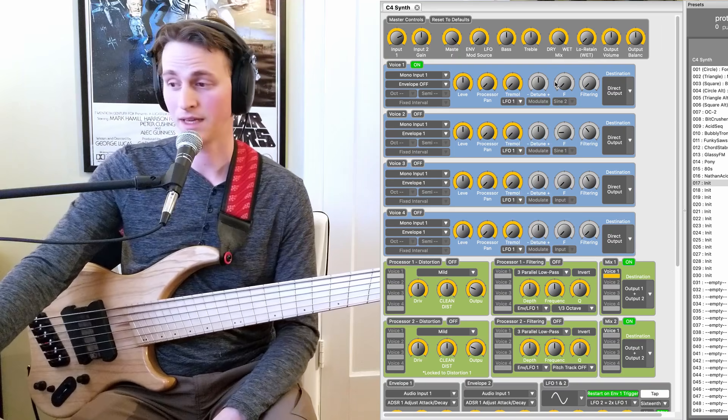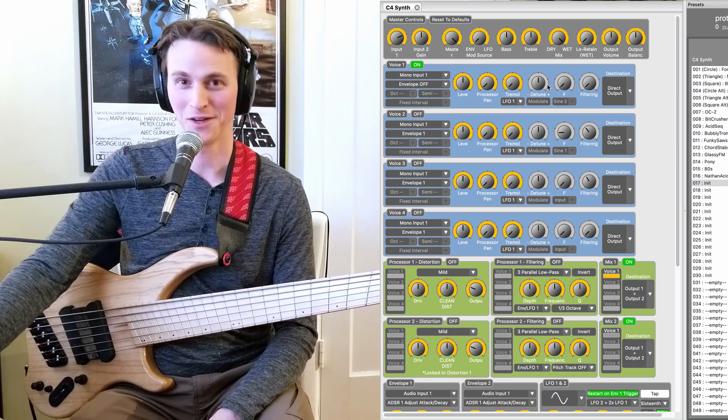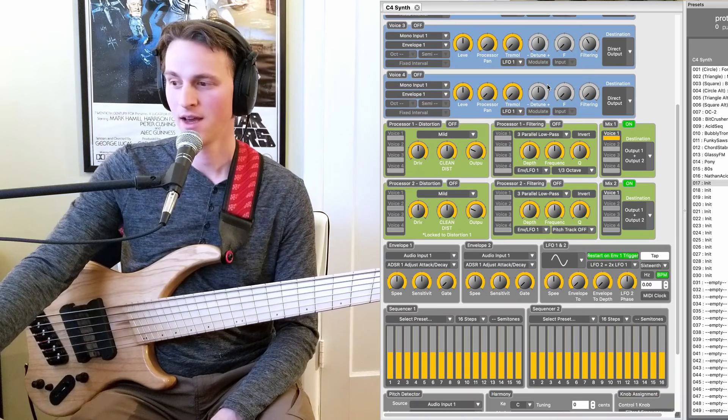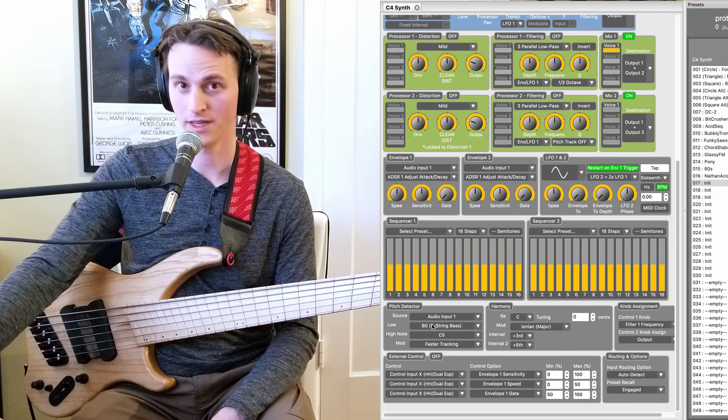As you can see on my inset screen over here, the C4 editor can be a little bit daunting. Even for someone like me that's relatively well-versed in synths, this is a lot of knobs and a lot of buttons to click on. However, we are actually going to scroll down all the way to the bottom and talk about the pitch detector block.